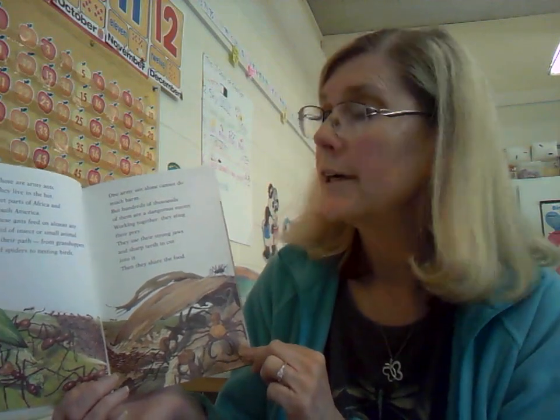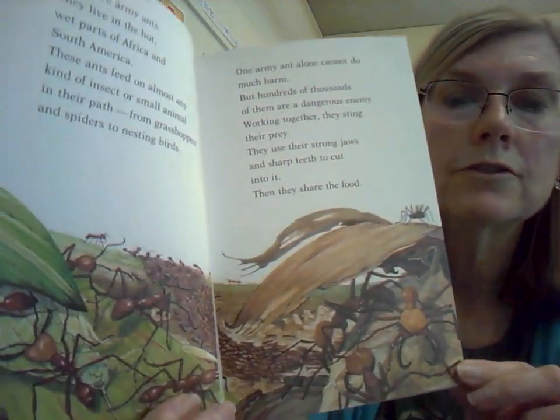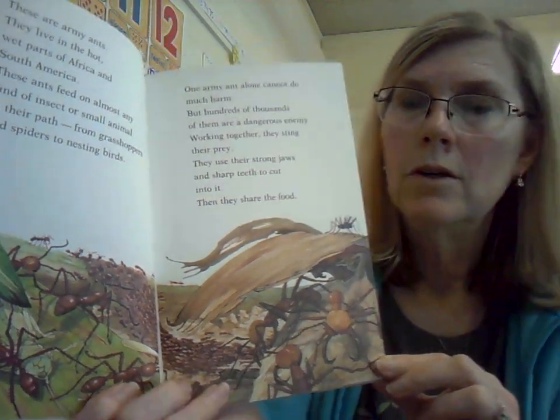These are army ants. They live in the hot, wet parts of Africa and South America — not in our part of the world. These ants feed on almost any kind of insect or small animal in their path, from grasshoppers and spiders to nesting birds. One army ant alone cannot do much harm, but hundreds of thousands of them are a dangerous enemy. Working together, they sting their prey and use their strong jaws and sharp teeth to cut into it. Then they share the food. One would not be much of a threat, but you get thousands of them together and that's a danger to a small bird or something like that.